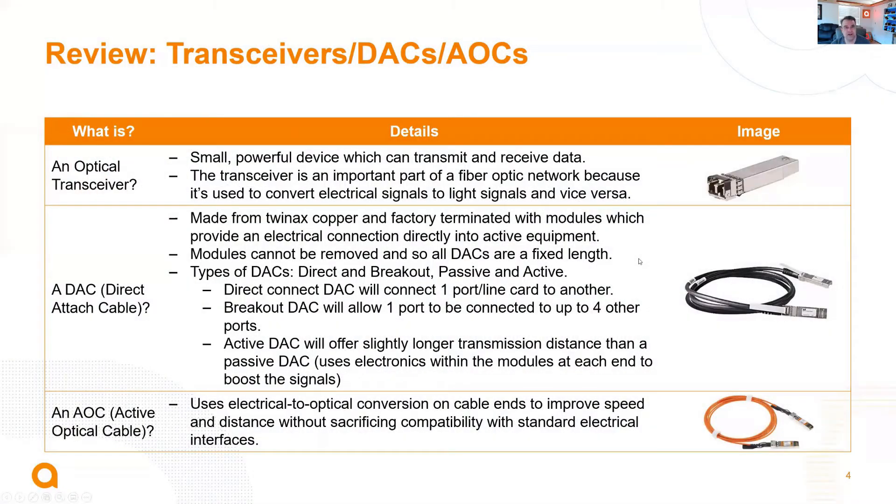Quick refresher: when we're talking about transceivers, DACs, and AOCs — optical transceivers are, of course, the devices we use to transmit and receive data over fiber optic networks. A lot of our solutions today use DAC cables, so direct-attach cables. These are primarily formed as twin-axe copper cables, where we've got the optics pre-terminated on both sides and ends of those cables.